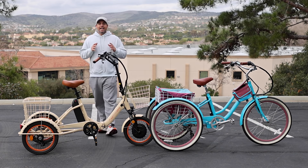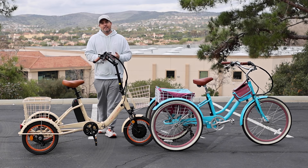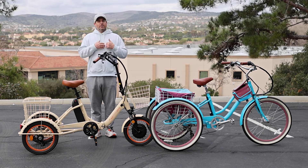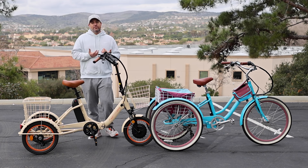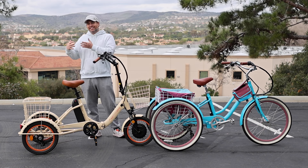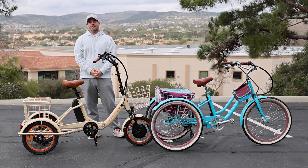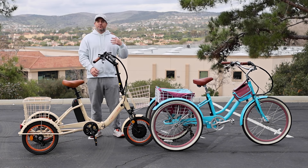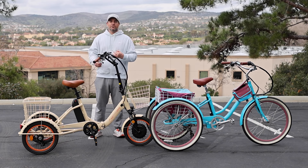So you really have to think about the type of riding you're going to do on your tricycle and what your needs are. Some people may want the simplicity of a single speed — that's perfect. Others may want the gears because they'll help you get around better, take on hills, and give you more possibilities. There really is a big difference between a single-speed tricycle and a seven-speed tricycle.